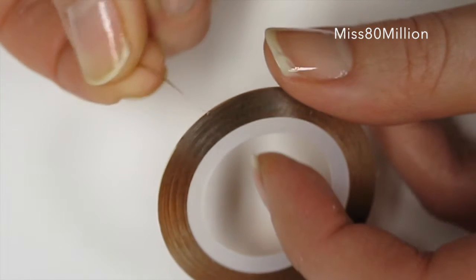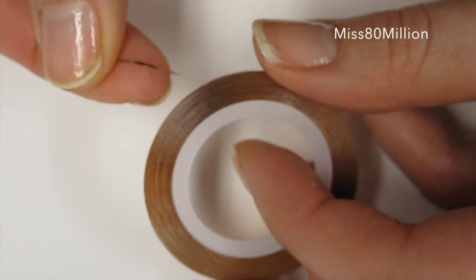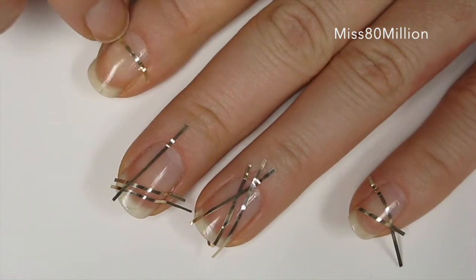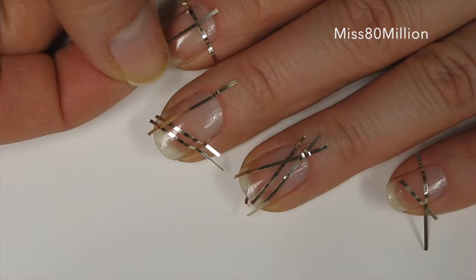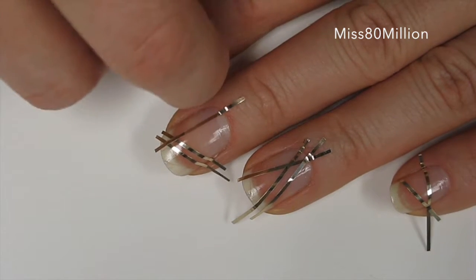You want something that's really nice and thin, or you can also just use regular masking tape and cut it really nice and slim. All you need to do is apply the tape in any sort of pattern that you want. It can be the same on every nail or it can be different, whatever you choose. Just make sure it has really good contact with your nail and also has really good contact on the side where it meets your cuticle.